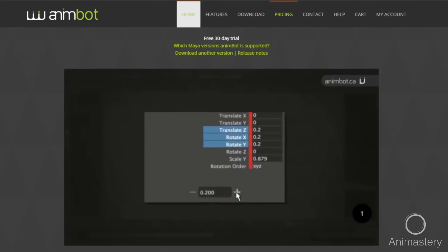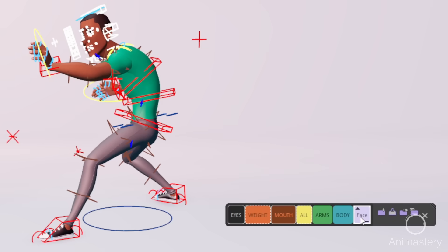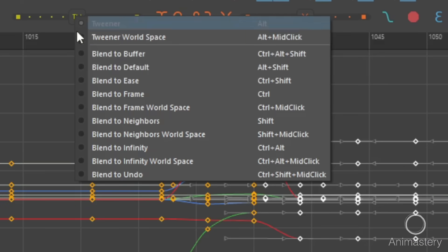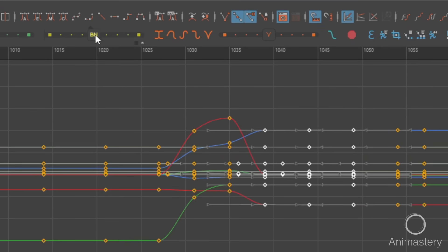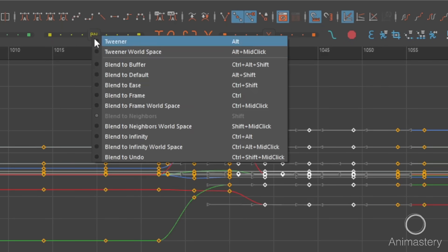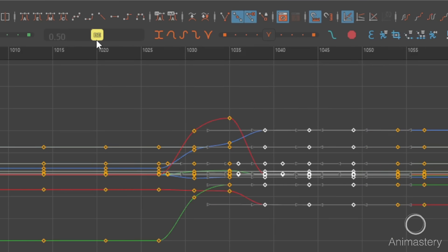Number one: use selection sets to grab full limbs. I use Animbot — it's industry standard — but you can also use A-Tools, which is free. This way you quickly select an entire body part without worrying if you forgot a hidden controller you keyed. Number two: use Animbot or A-Tools to blend to neighbor or blend to ease key frames. This is a huge time saver for breakdowns — you can make timing and spacing adjustments with mathematical precision, grabbing chunks of keys and working very quickly.